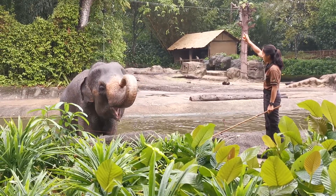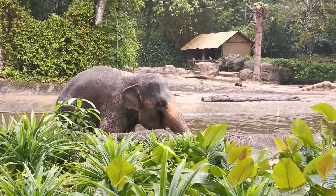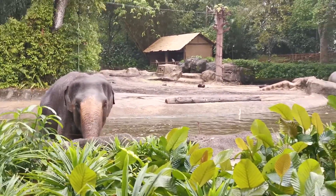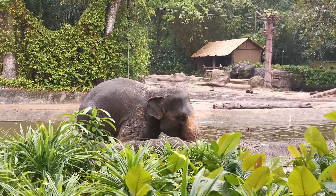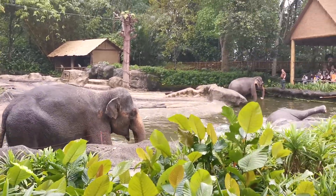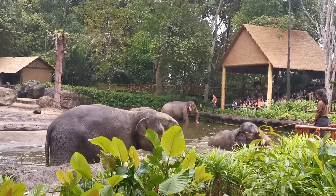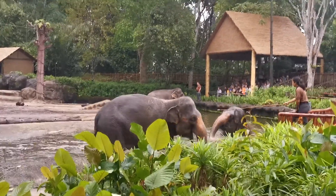Okay guys, we are ready right now to ask this elephant to lie down inside the water. Well done. This elephant will be lying down on both sides of their body. Due to their massive weight, they need to bring themselves up again and lie down on the other side.